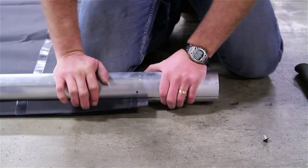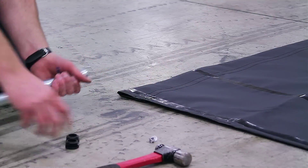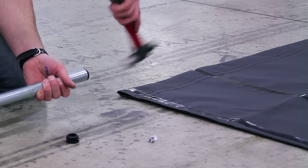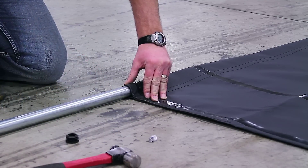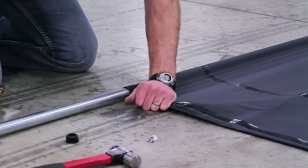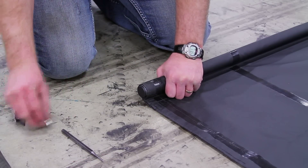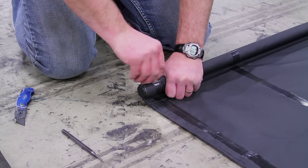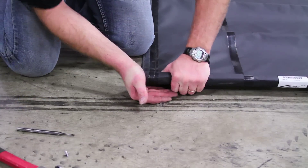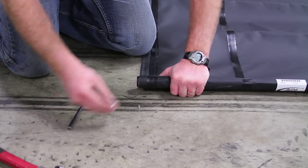At the rear of the tarp, align the rivet holes and fasten with another black finish drive rivet. Press the end plug into the 1-inch tube on both ends and tap in place with a hammer. Then insert the 1-inch tube into the pocket on the tarp. Slide the tube until even at both ends of the tarp. Align the rivet holes in the tarp with rivet holes in the tube. Insert a silver finish drive rivet into the hole, make sure it is fully seated and set the pin with a hammer. At the other end, align the rivet holes and fasten with another silver finish drive rivet.